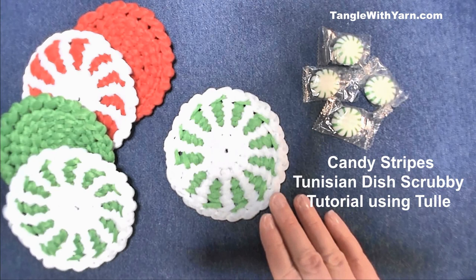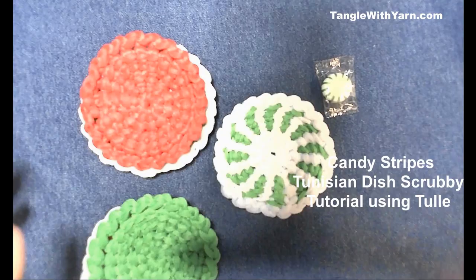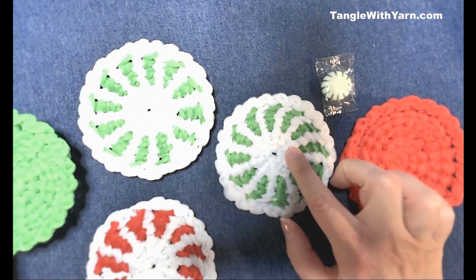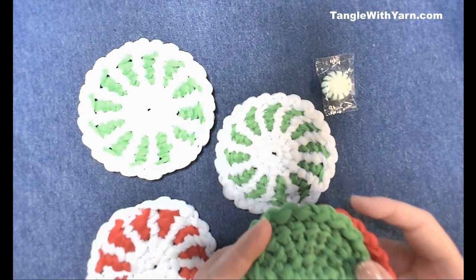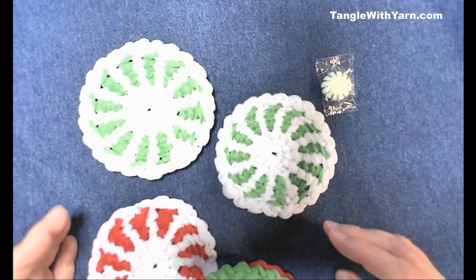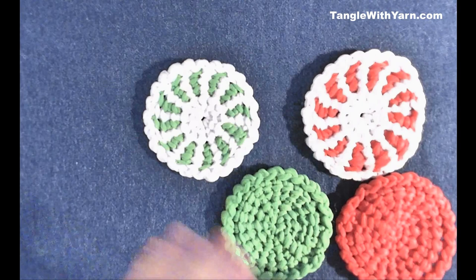In this tutorial, I'm going to show you how to make this round dish scrubby using the Tunisian simple stitch. We're going to use tulle to make it look like starlight mints by using two colors. If you haven't seen the tutorial on how to make the round Tunisian dish scrubby, I'll leave an icard in the corner. I also recommend watching my Tunisian simple stitch tutorial first if you've never done it before.